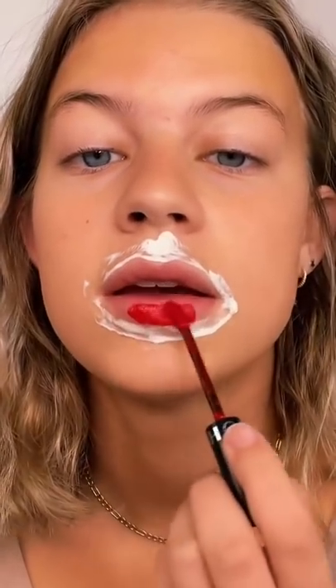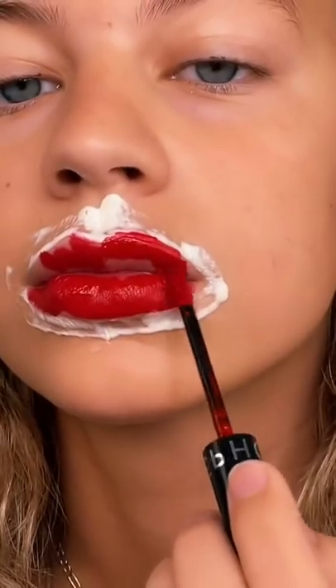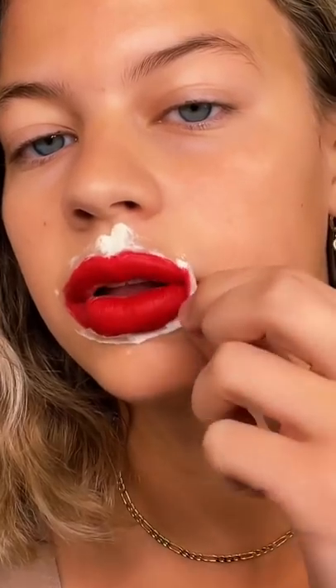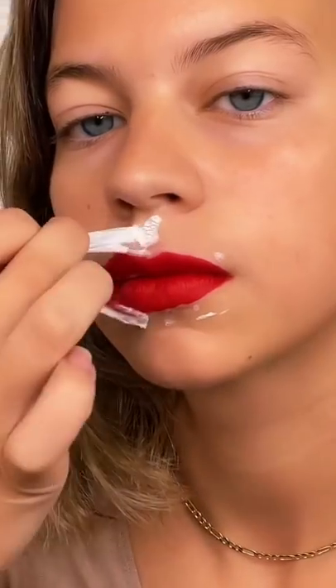Now I'm gonna go in with some red lipstick. I'm just gonna go in and not care about the lines. Trust the process — now let's peel it. It's not that bad.